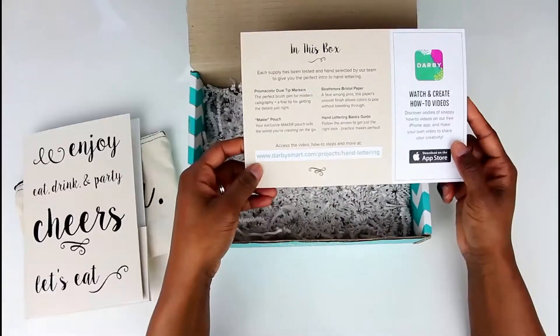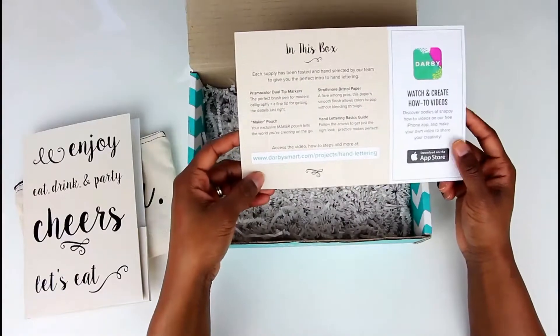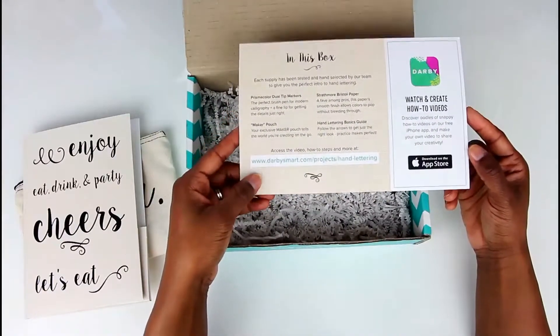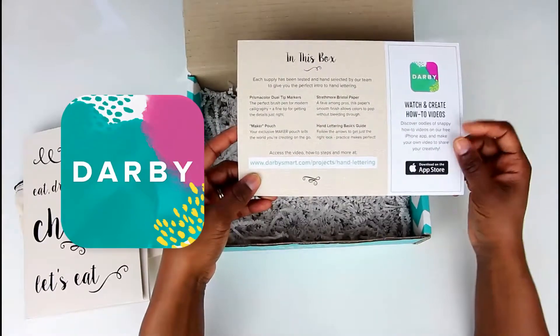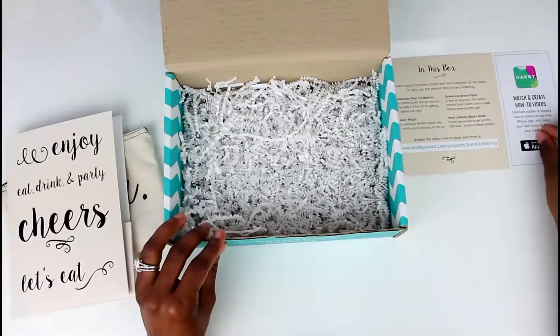Now there is a website that you can go to to access the how-to video. This is basically just going to show you how easy it is to recreate this. They also have an app, so definitely make sure to download that as well. Everything will be listed down in the description bar.